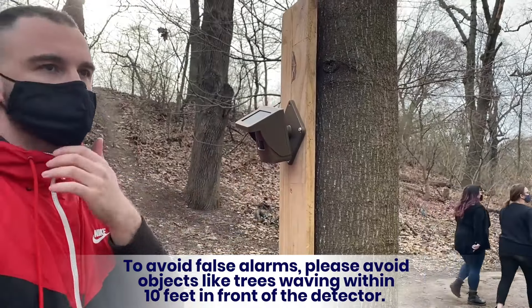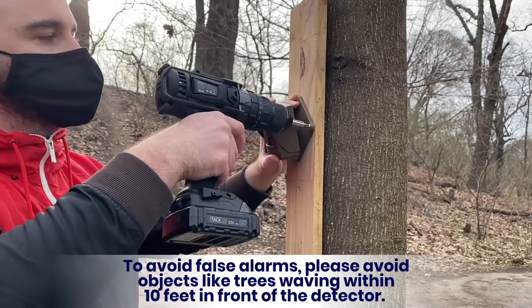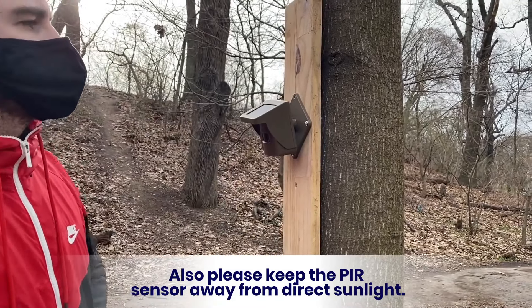To avoid false alarms, please avoid objects like trees waving within ten feet in front of the detector. Also please keep the PIR sensor away from direct sunlight.